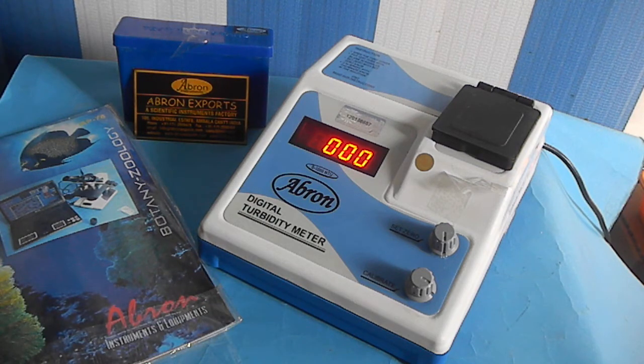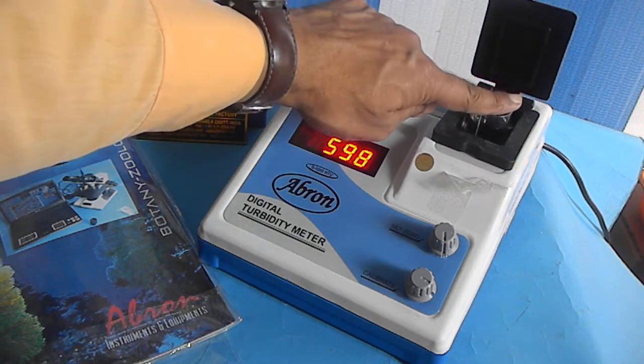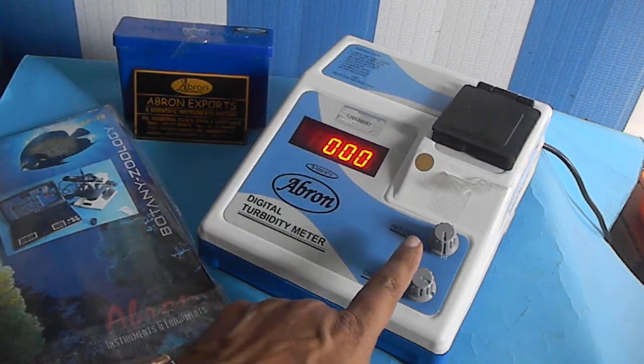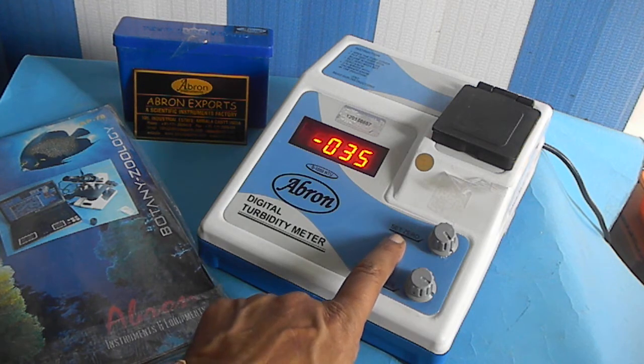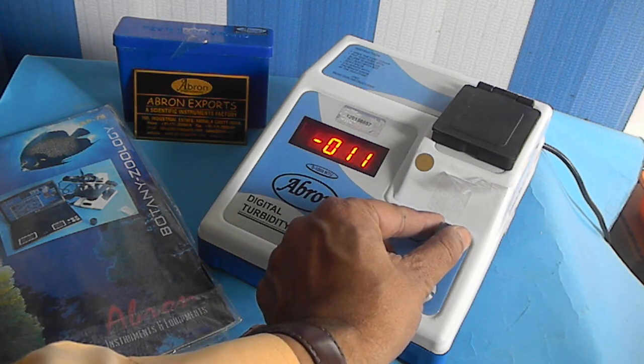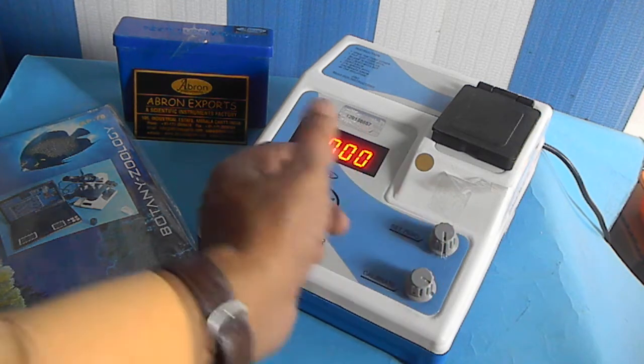To calibrate, first of all there is one test tube — you put distilled water in it, place it here, and set the zero using this set zero knob. It is very easy to do. This is it — it becomes zero.